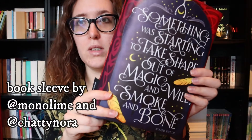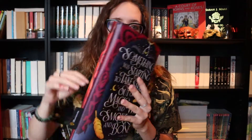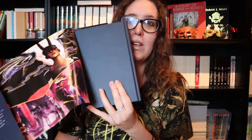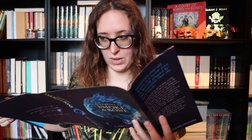The book comes in this beautiful, beautiful book sleeve. Here she is — oh my god, it's so beautiful. It's signed, and the book has beautiful foiling. This is so freaking beautiful. I love this book already.